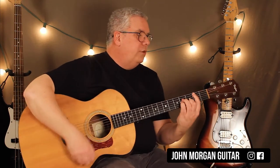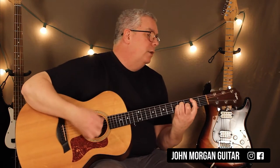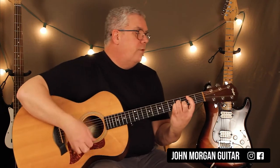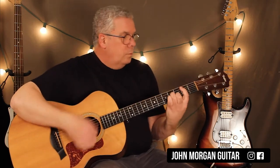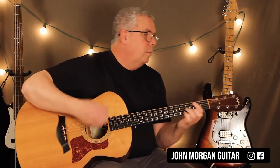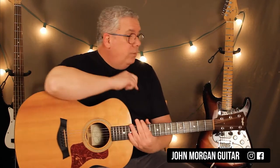Let me play the whole bridge now. 'Life is very short.' Open 5th string, G chord. So that's the bridge — hopefully that makes sense.